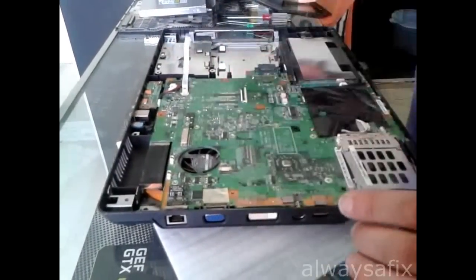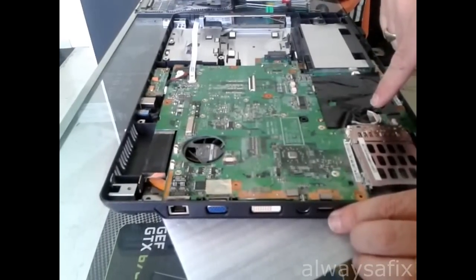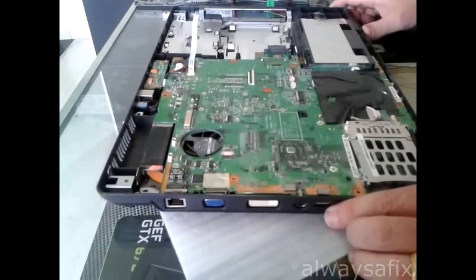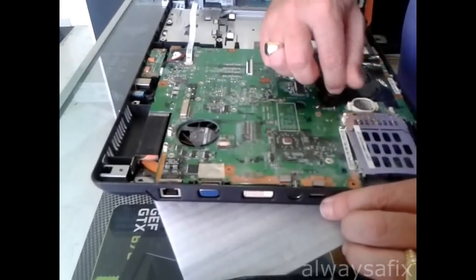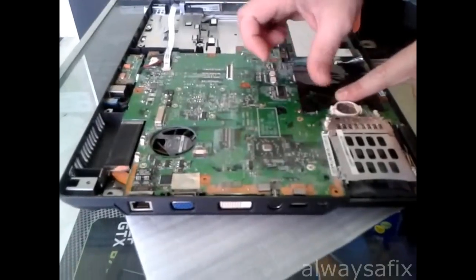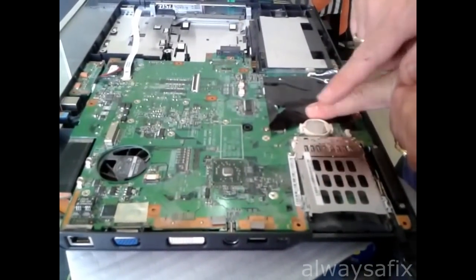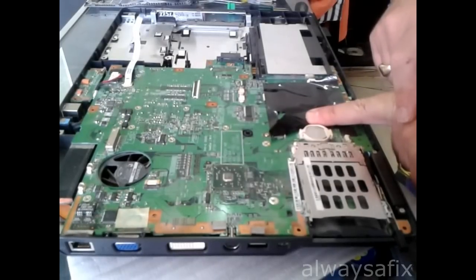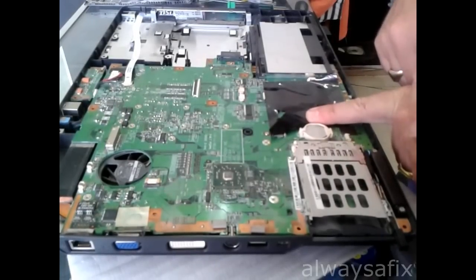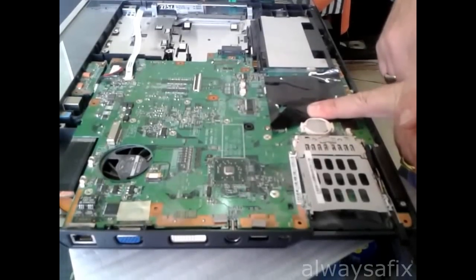Now we have the motherboard exposed. And as you can see, here is the battery we need to replace. I'll just peel back the sticky tape there. This is a CR2032 button cell. It should be reading 3V, so you can take it out and test it. Replace it with a new one and then we put it back together.